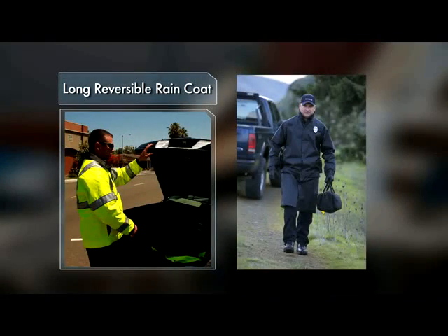Hello, we'd like to introduce you to our new long reversible raincoat, our style 48125, new to the 5.11 Tactical Outerwear line for Fall 2011. The great thing about this jacket — and I'll show you here in a second — it has features like no other long raincoat on the market today.